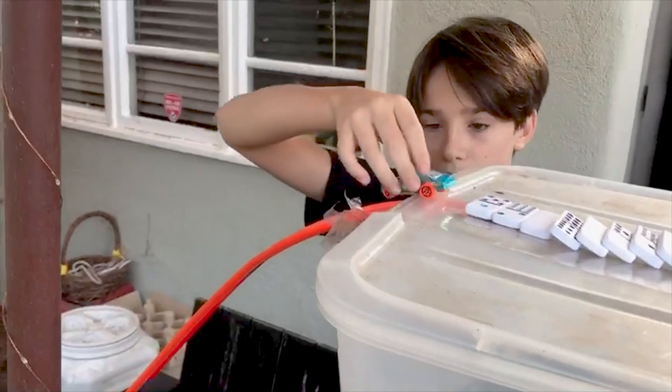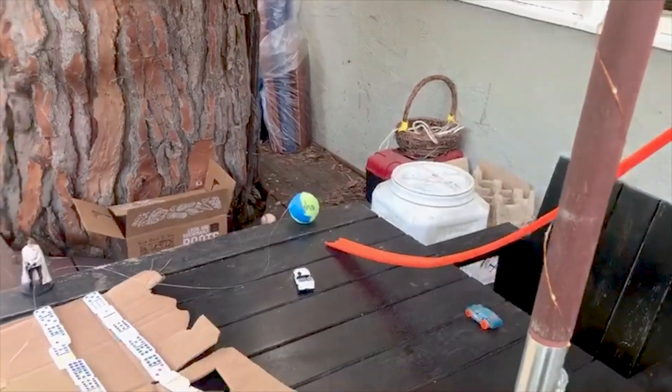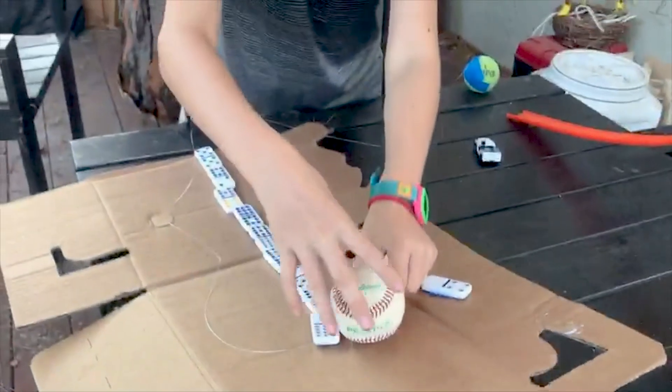So basically what's going to happen is the car is going to go down like this and hit into this tennis ball right here. Now this tennis ball is going to pull out this wedge right here, causing this ball to fall down.